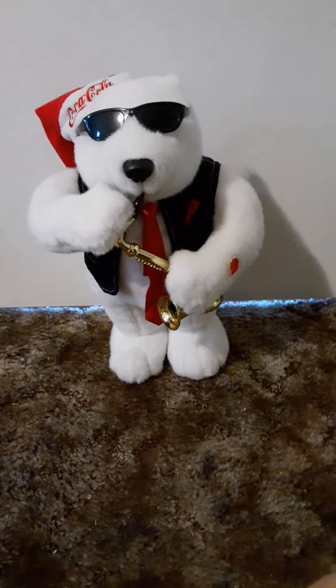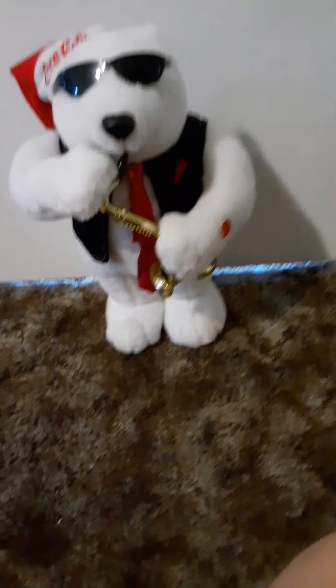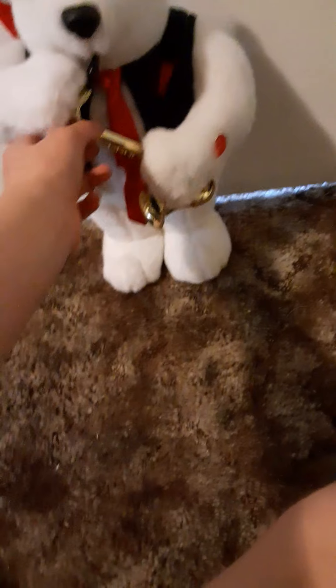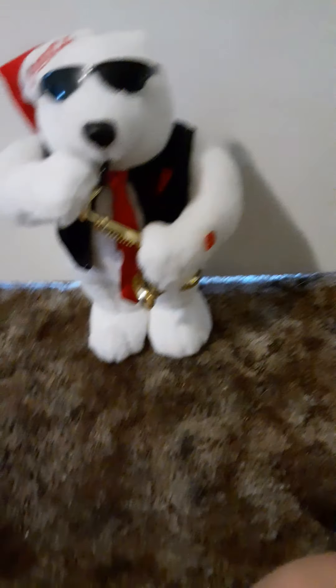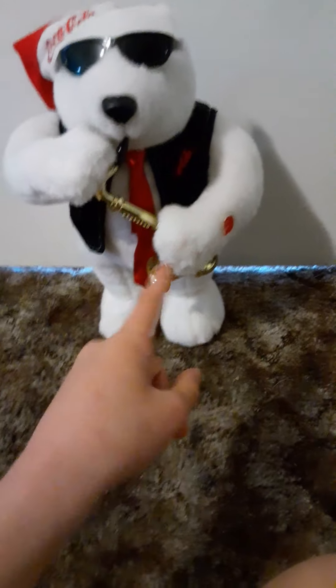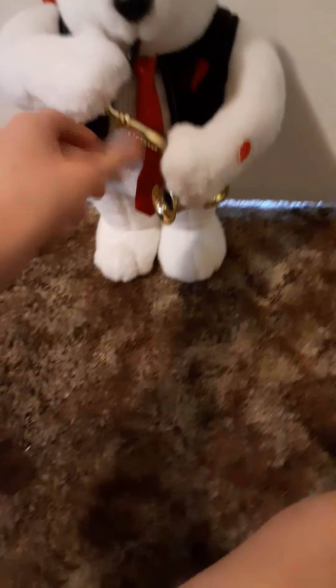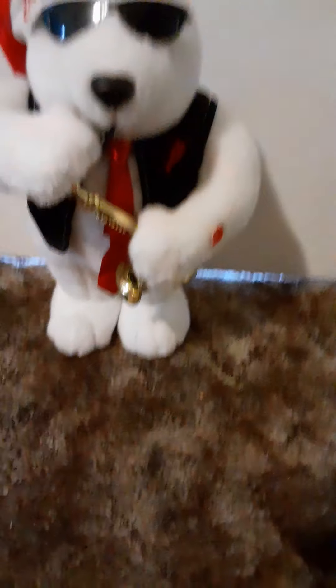He does just like the Santa does, except he's a polar bear and he sings 'Rocking Around the Christmas Tree' instead of 'The First Noel.' What I don't like about this one is that it holds the saxophone to the side, while the Santa holds his normally. This is because the bear version is plush and they couldn't use screws, so they had to stitch or sew it on, making it a little difficult for the bear to hold it properly.